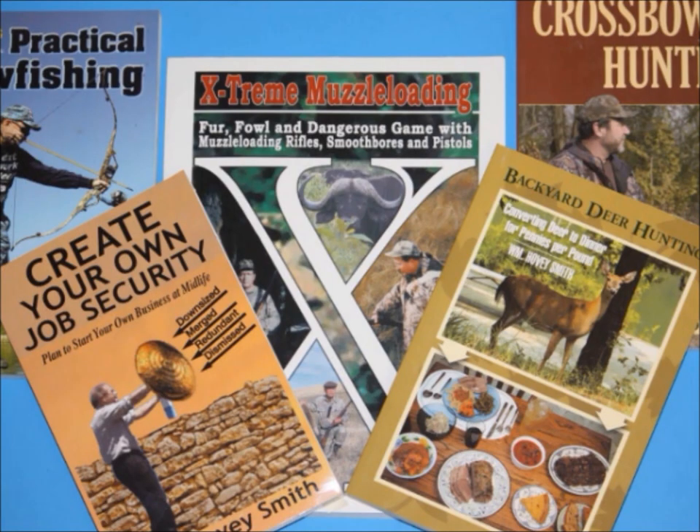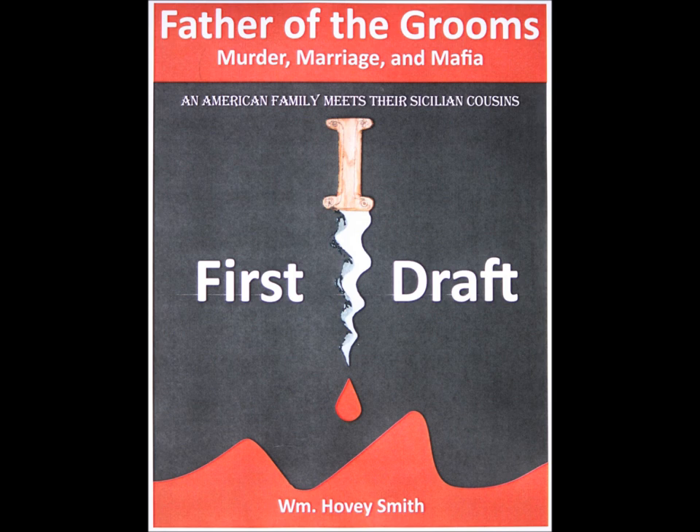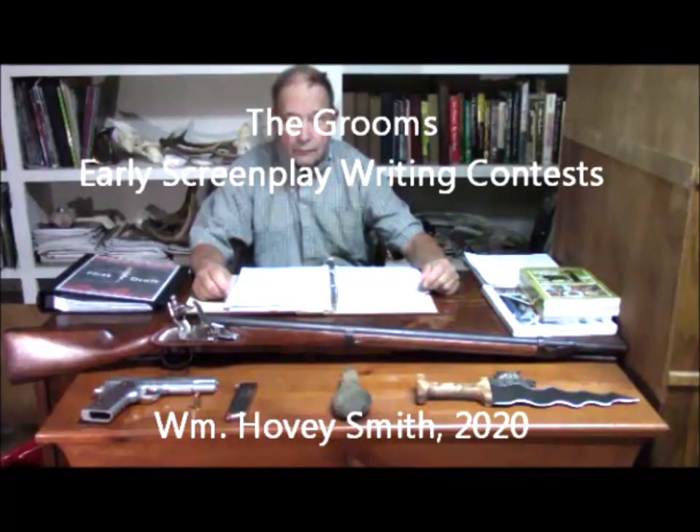I'm an author and I have some 20 books, many of which are outdoor titles. I also have a significant business book called Create Your Own Job Security, where I advocate starting your own businesses anytime, anywhere, at any age when you need to raise a little money. My adventure project right now is a novel, screenplay and movie called Father of the Grooms. We have, in fact, built a 1777 replica French .69 caliber musket that we're hunting with this year, and that is going to be featured in future videos.